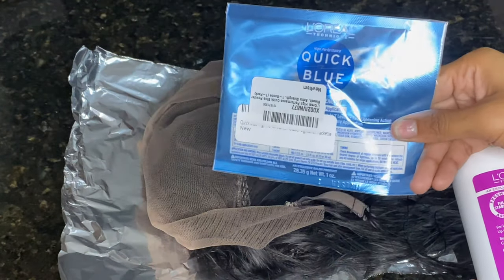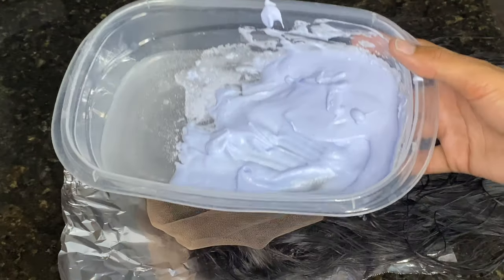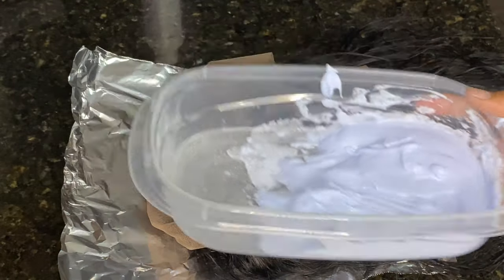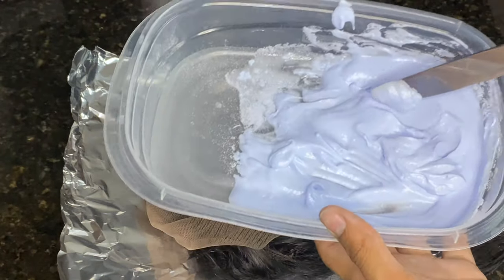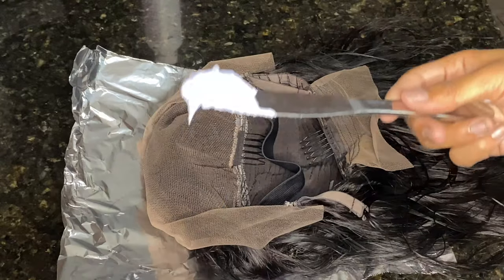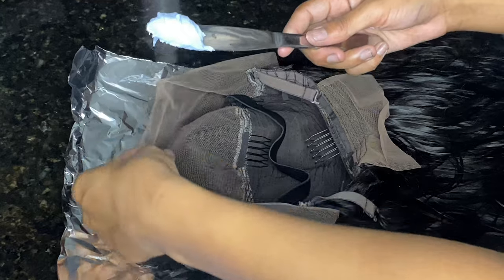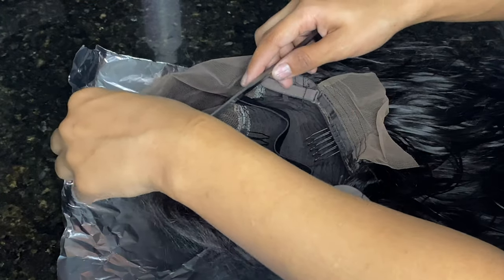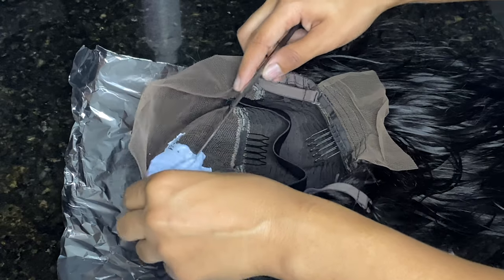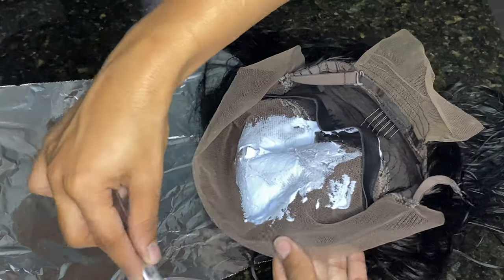I'm showing you guys the items I'm using to bleach the knots on this wig. I used a 30-volume developer and powder bleach, mixed together until they reached a butter-like consistency, and I used a butter knife to spread it on. I do want to let you guys know I am new to bleaching knots — I'm not a pro at this by any means, and I did end up over-bleaching the knots, but I wanted to show you guys the process.